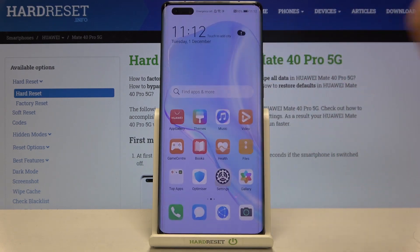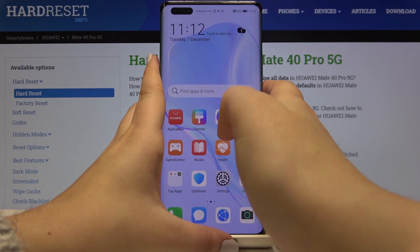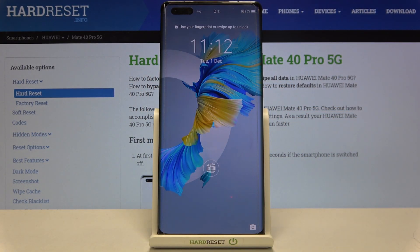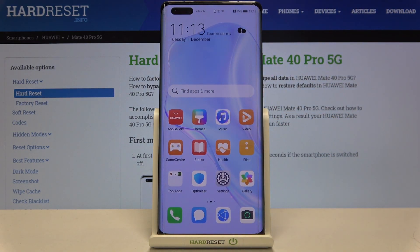This is the whole customization of the Fingerprint ID, so now let's check if it's working. Let's lock the device, then unlock it — here we've got the fingerprint sensor, so let's put our finger on it. As you can see, the device is unlocked, which means we successfully added our fingerprint.